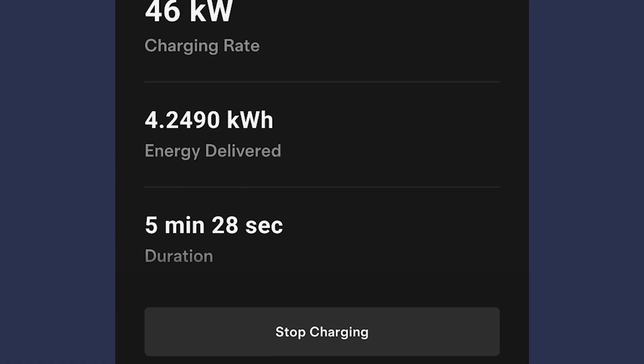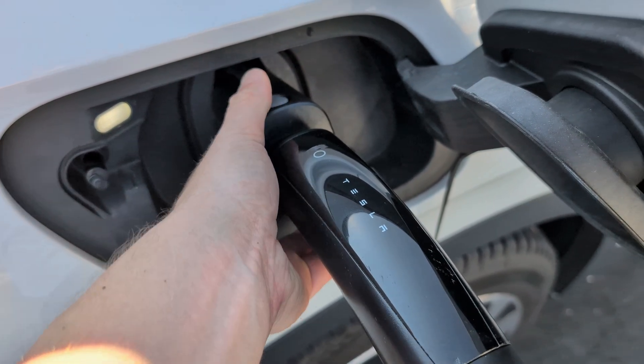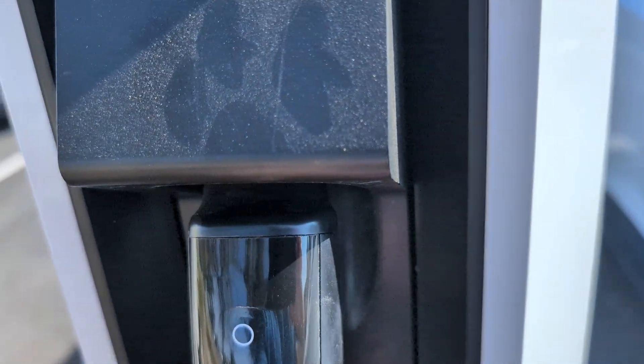Once you're done, open the Tesla app and push 'Stop Charging.' Then push the physical button on the top of the adapter to unlatch the charger. Finally, lock the charging handle back into place.